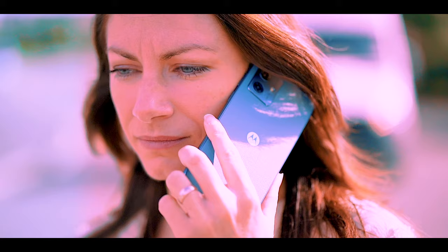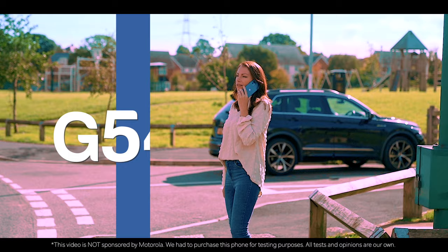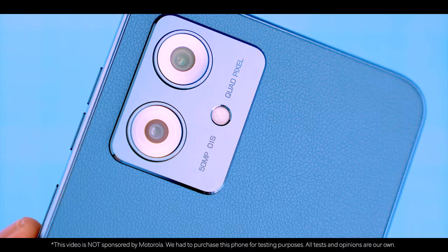The smartphone market is a revolving door of new models, each one claiming to be the best ever. The new Moto G54 5G represents roughly the middle of Motorola's G-series lineup, and this phone actually has a great case to be the best value in the entire lineup.